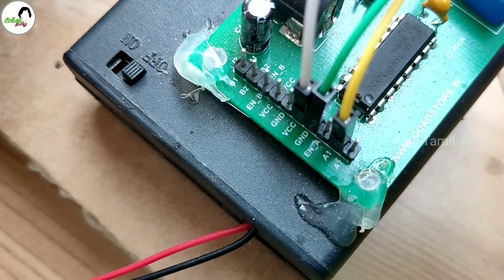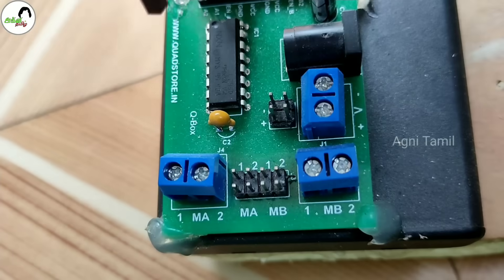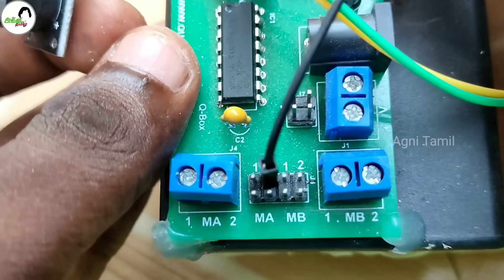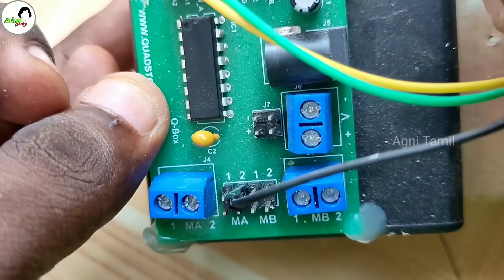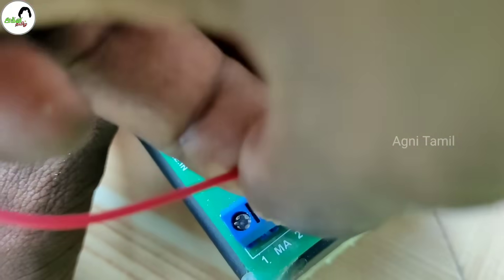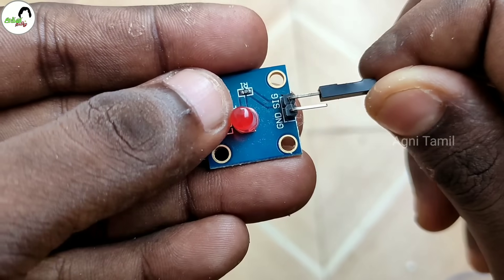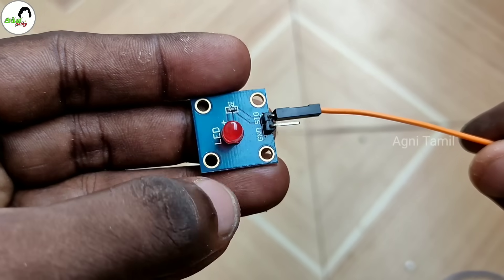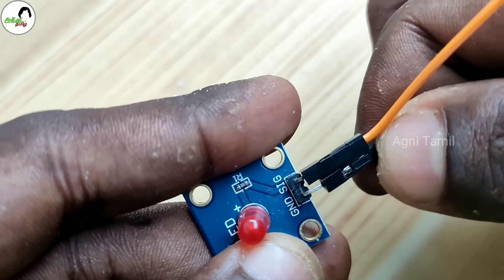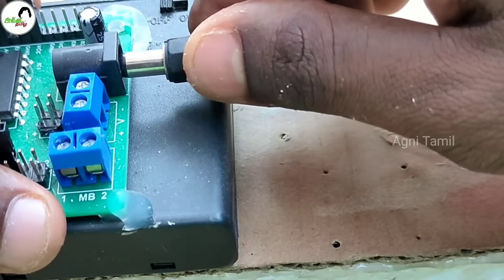Input connections, then the output connections. Now the buzzer is negative. The processor board is MA2. The MA2 is lower and lower. Connect the wire to the signal. The MA1 is lower. Connecting the wire to the processor board. Connect the wire to the processor board.